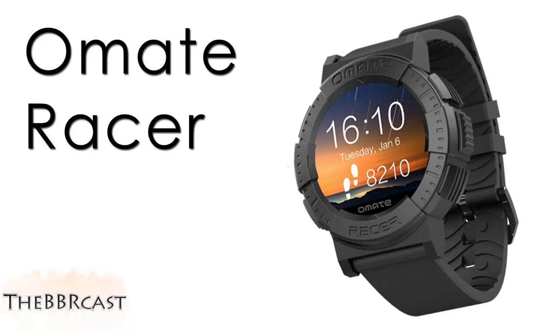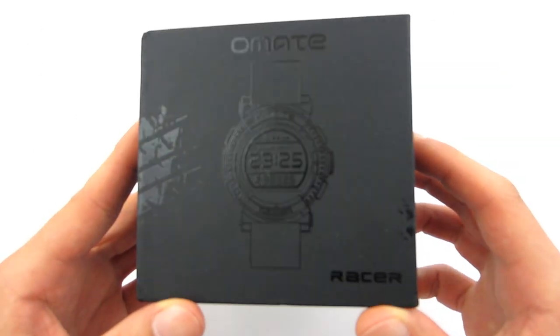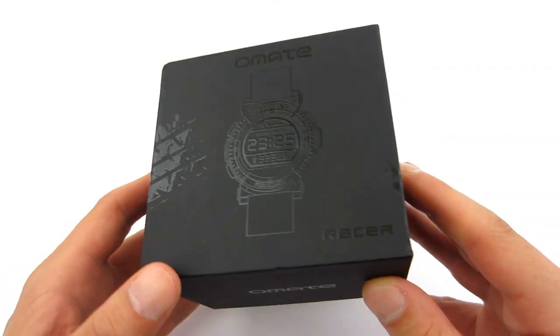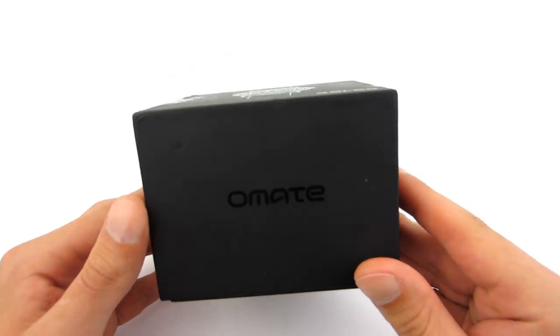This is the review of Omei Tracer smartwatch. The watch is packed in a nice black box which has a black overprint of the watch, the brand, the model, and also a tire track. It looks pretty cool yet elegant.